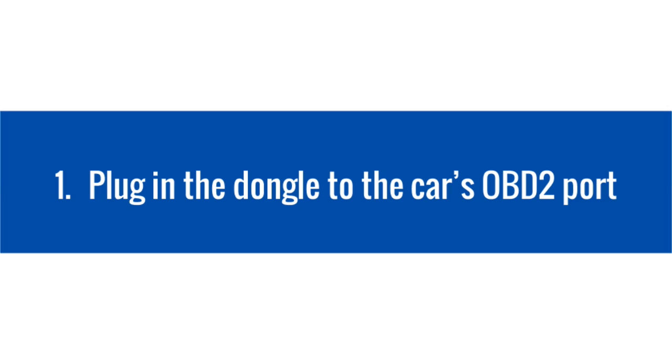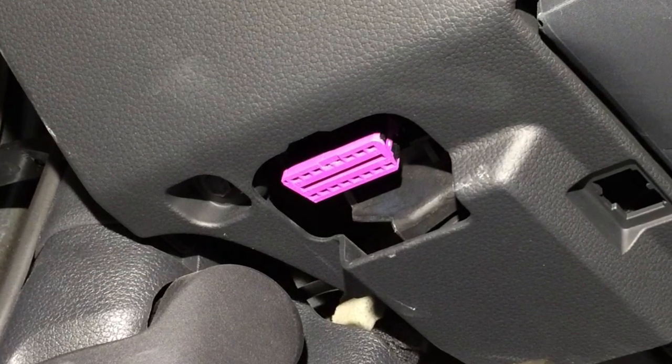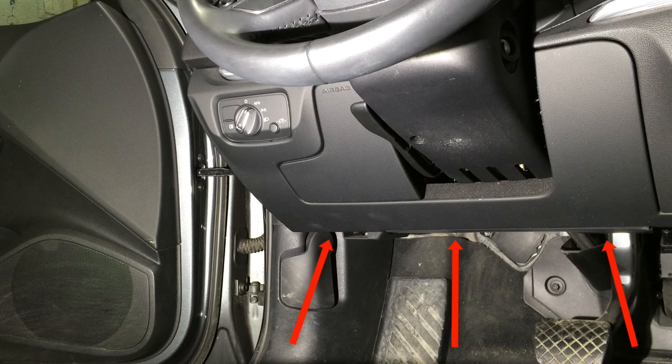Let's start by plugging the dongle into the car. Search for a 16-pin J-shaped OBD socket that will match the dongle. The socket should be located in or near the dashboard, close to the steering wheel. A typical place for the socket is the compartment under the driver's side dashboard.